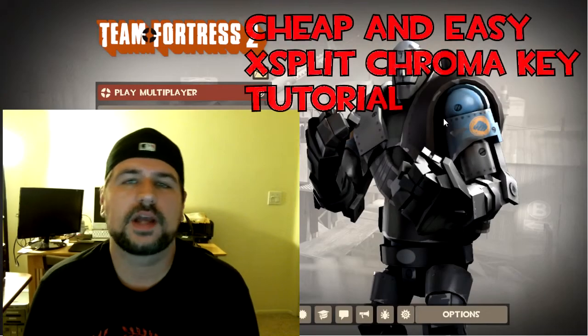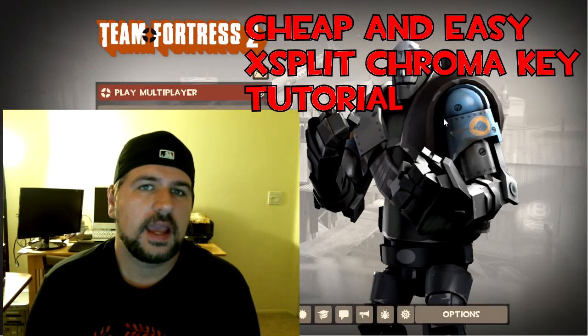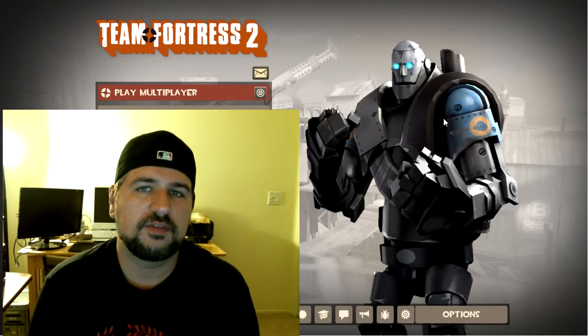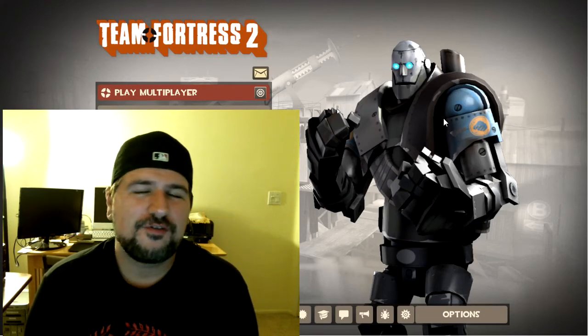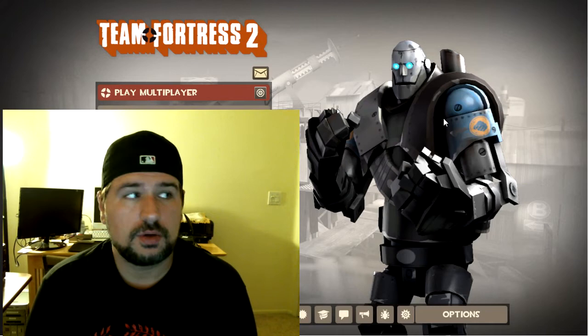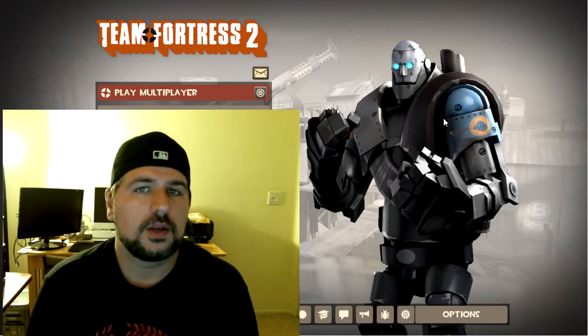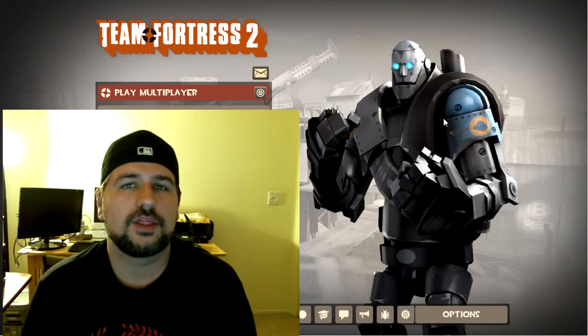Hey everybody, Scott here with a quick tutorial on how to get your face down in the bottom of your Twitch streams or your YouTube videos while using a face cam and a green screen for a very minimal amount of money. You don't have to have a big studio or a large green screen in order to do this. I actually figured a way out for getting it done for less than $3.